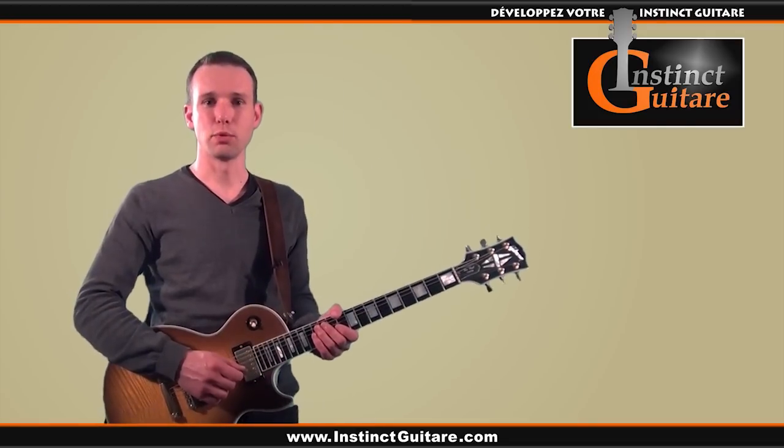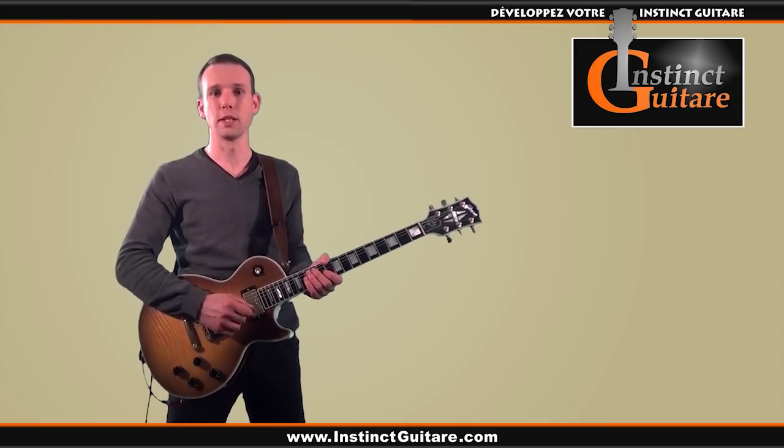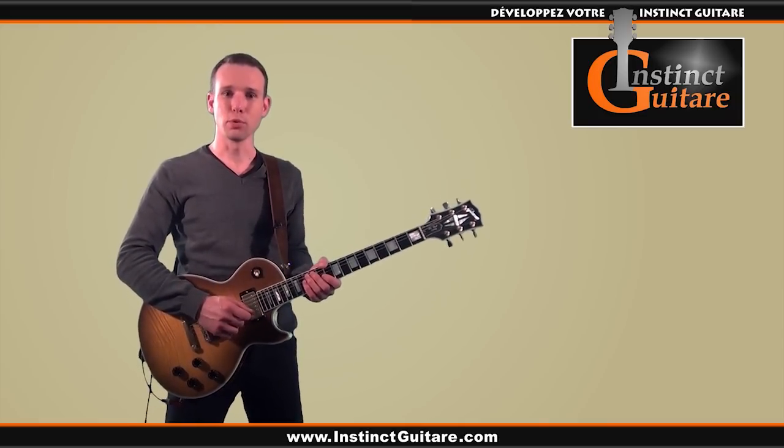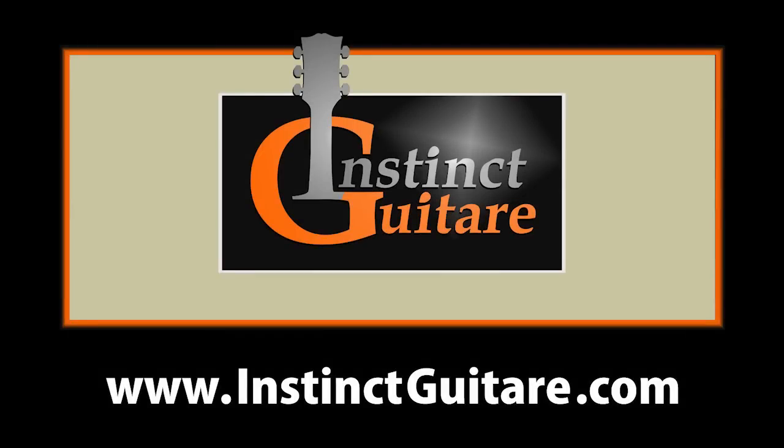As always, you'll find the tablature in the article on InstinctGuitar. If you have questions or difficulties playing this song, feel free to leave your comments at the bottom of the article. If you enjoyed this video and found it useful, please share it on your social media to help other guitarists. See you soon on InstinctGuitar.com.